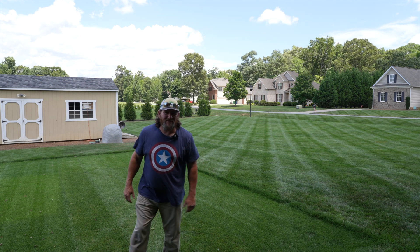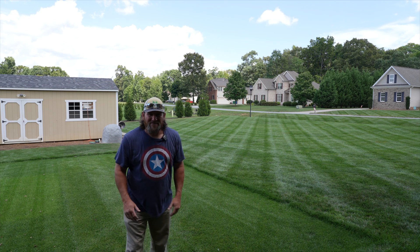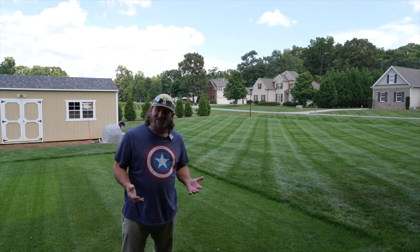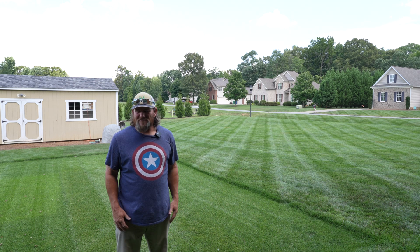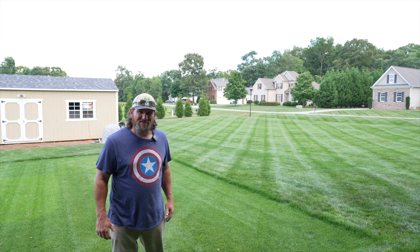Hey there, it's Pete with GCI Turf. I hope you're having a great day. What mowing height should you mow at? Big question. Let me go over that and give you my two cents on it. It might differ from what somebody else has told you in the past, but I've kind of got my own way of doing things and that's what I like to show you.